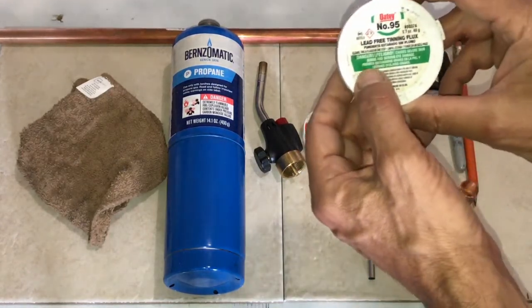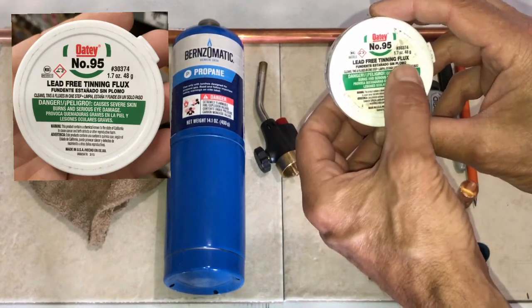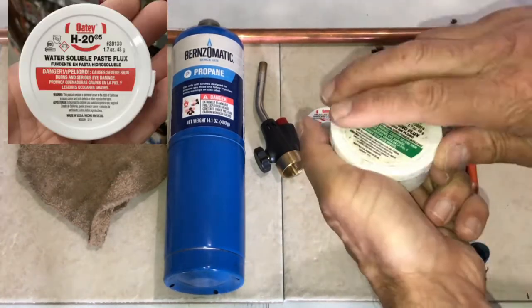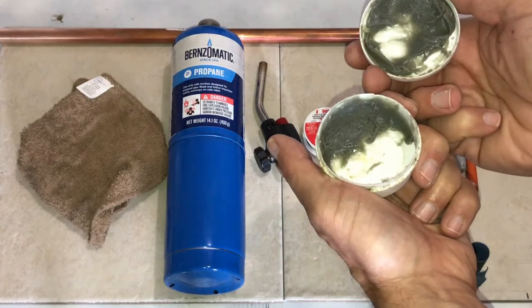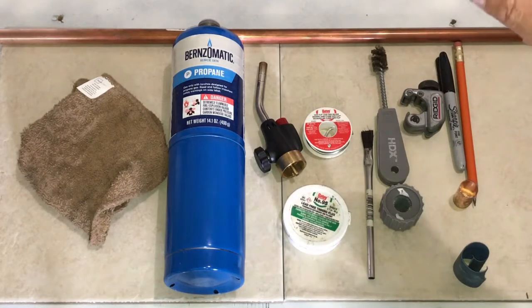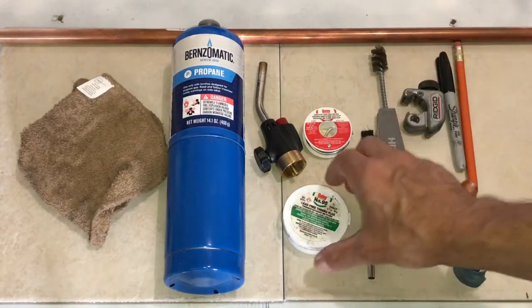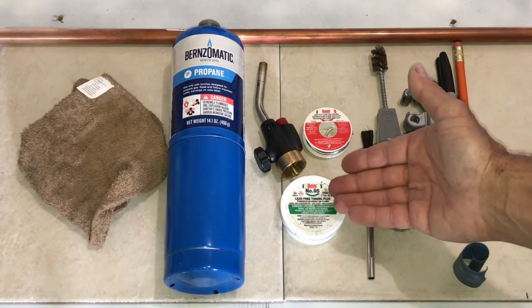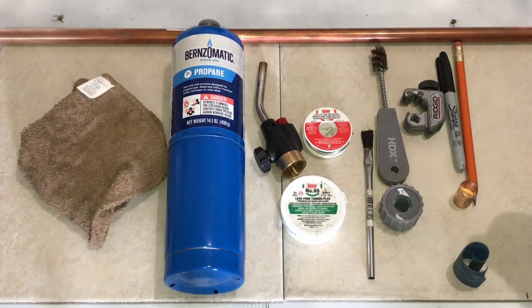Another thing to note is I'm going to use a lead-free tinning flux — different than just a flux by itself. I'll open it up and you'll see inside it's got some silver tint to it. The reason for the silver tint is because it actually has powdered solder in it, which will help with the soldering process.